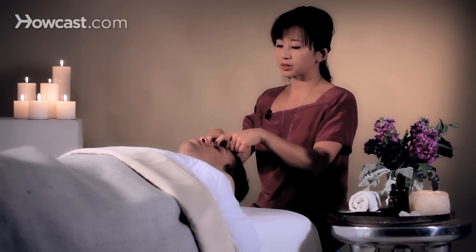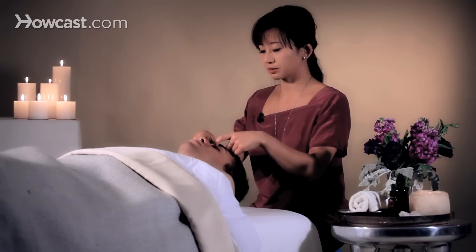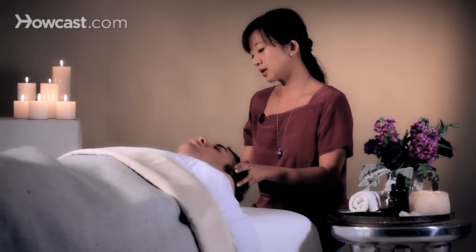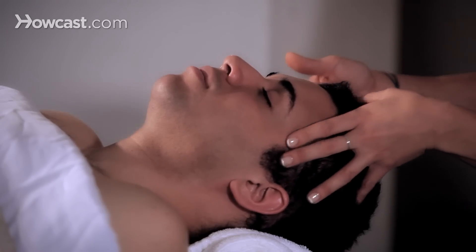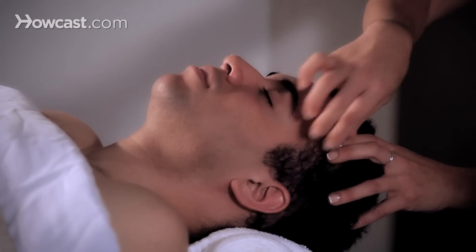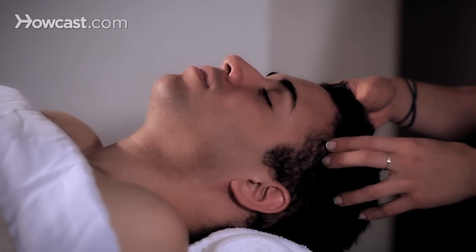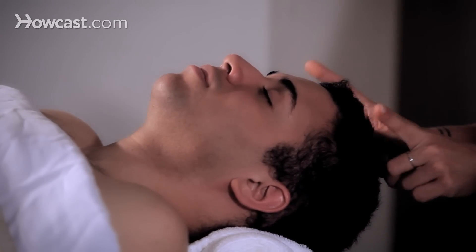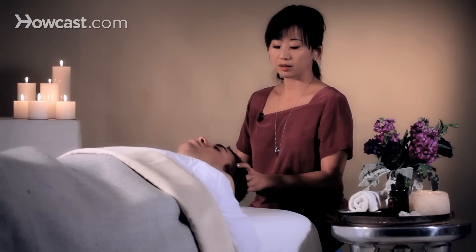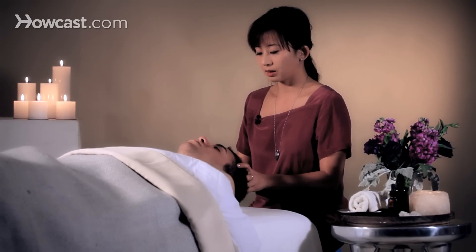The length of the pressure point hold can be anywhere from three seconds to ten seconds. Moving on to the head, there is a seam right where the temporal muscle starts to happen — right where the forehead meets the side of the temporal. The top of the head is also a good point. If your finger strength is strong enough, you can use your forefingers, and this one is directed towards each other. The length of the hold is three to ten seconds.